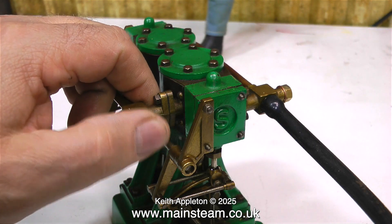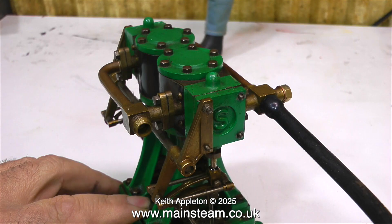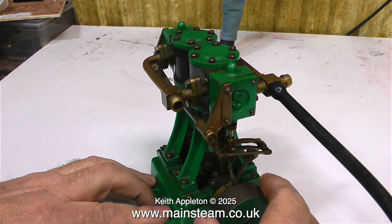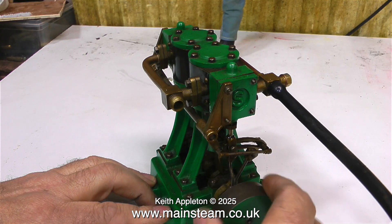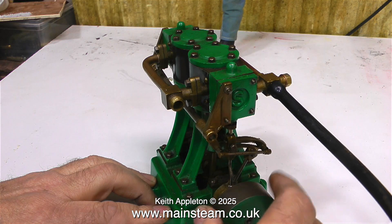I can see an oil leak around the steam chest, but there aren't any gaskets in there I don't think, so that's easily explained. There's a lot of air coming out of the exhaust pipe and when I turn the flywheel nothing happens — no power, not even a glimmer.